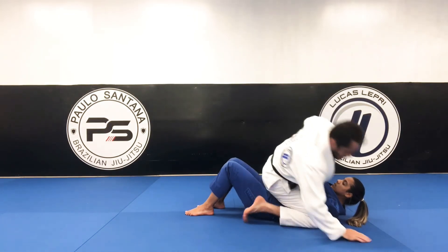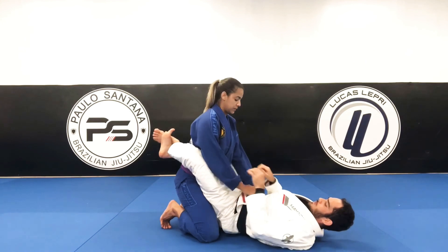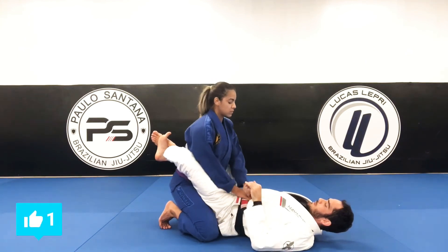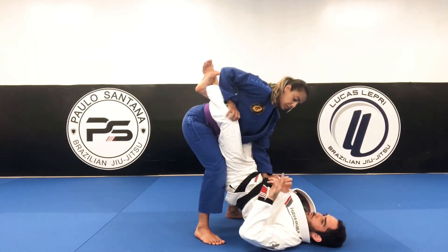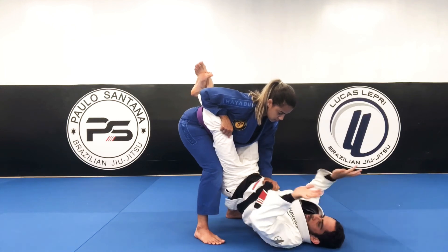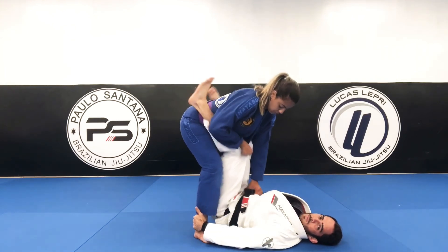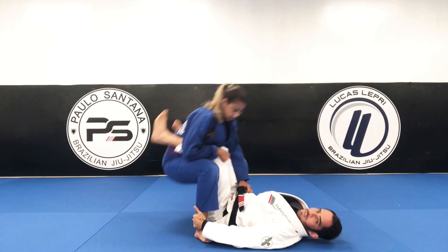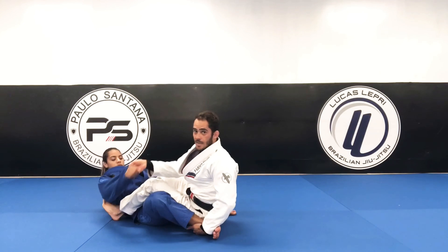One more time to the other side. Let's start here in close guard. She's gonna have the sleeve and is standing up. I need to use both hands to grab — I'm gonna go over, go underneath, break that grip. Both hands free, control her ankles. Now knees together, push it. After she falls, I'm gonna move to grab the cross-sided sleeve.